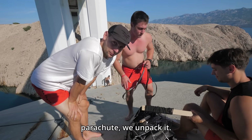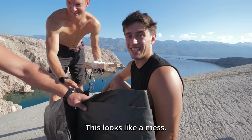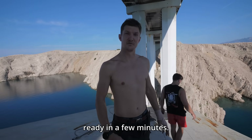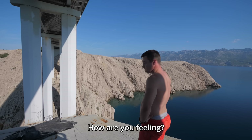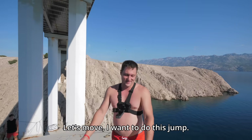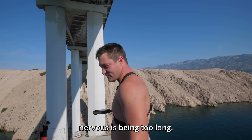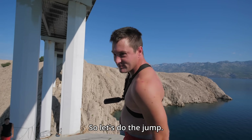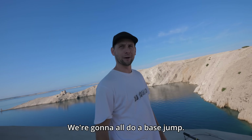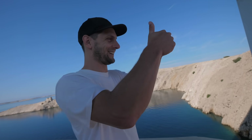Usually you pack your parachute — we unpack it. We need some manual guidance. We just put all the lines in parallel, so we're gonna be ready in a few minutes. How are you feeling? Not the best. My time frame of being nervous is getting too long, so let's do the jump. Positive mood — it's gonna work well. We're gonna do a base jump, we're not gonna tear the parachute, and we're gonna have lots and lots of fun.